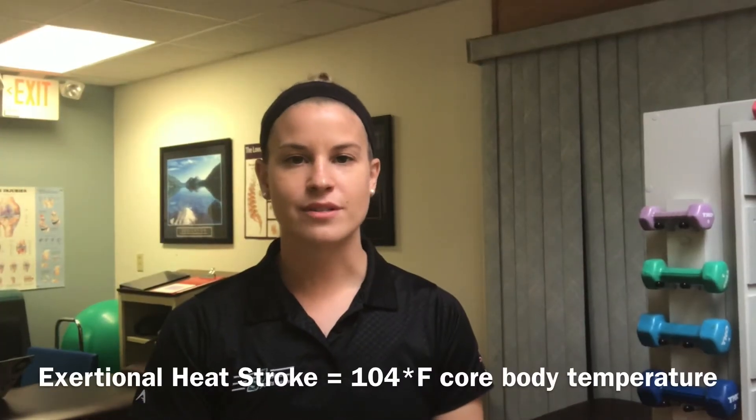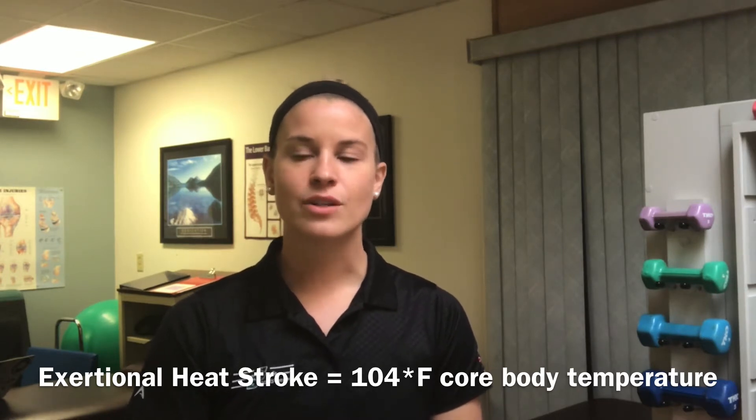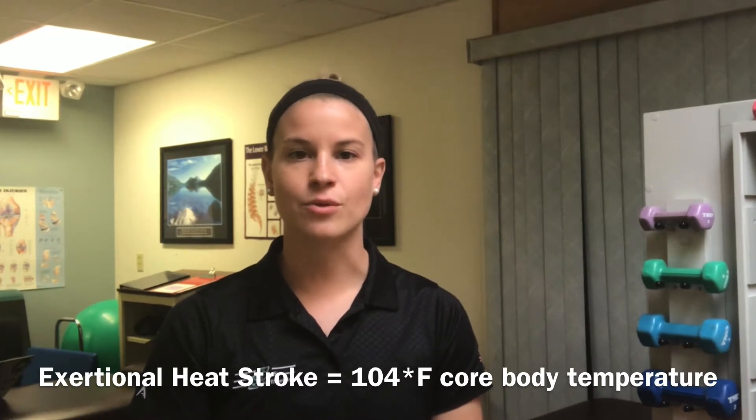Exertional heatstroke is when a person's body temperature reaches over 104 degrees Fahrenheit and can't properly cool itself. Heatstroke is one of the leading causes of death in sports, but proper recognition and rapid cooling can save a life.